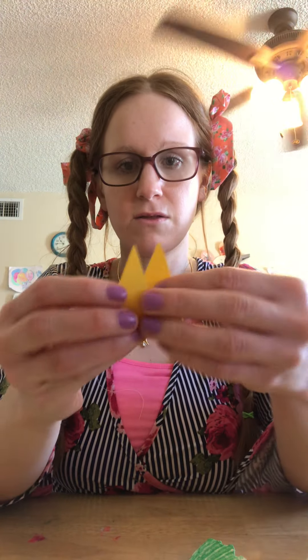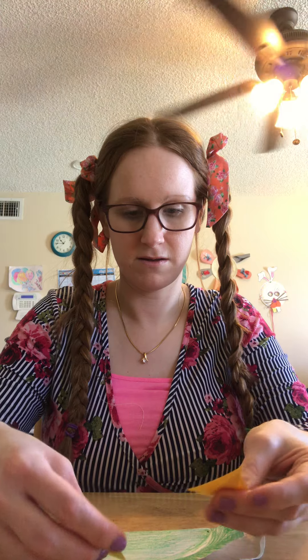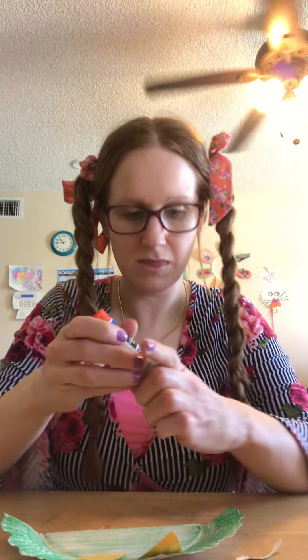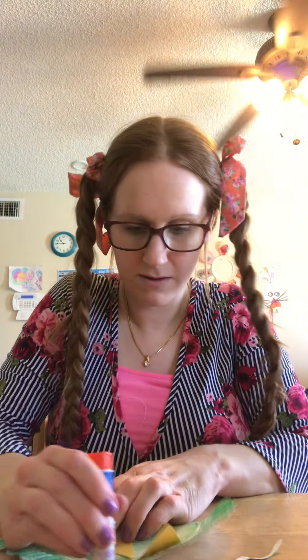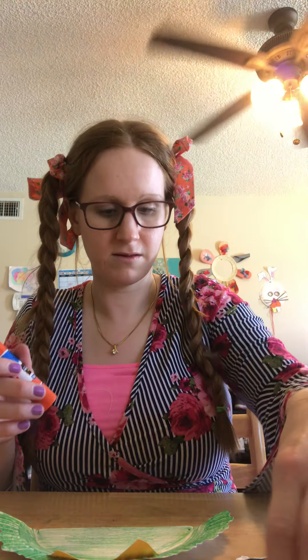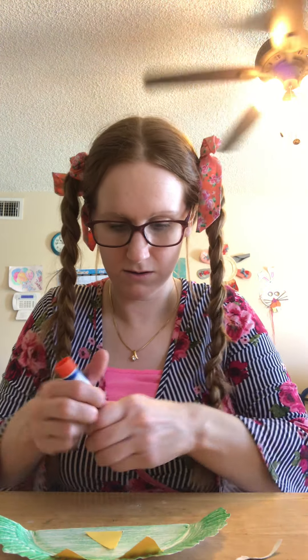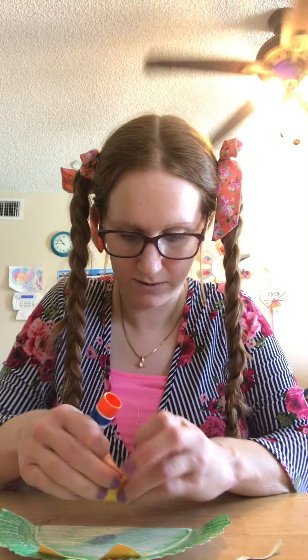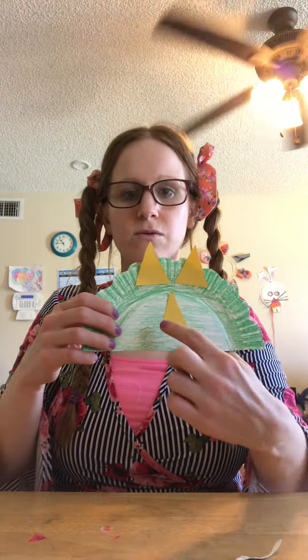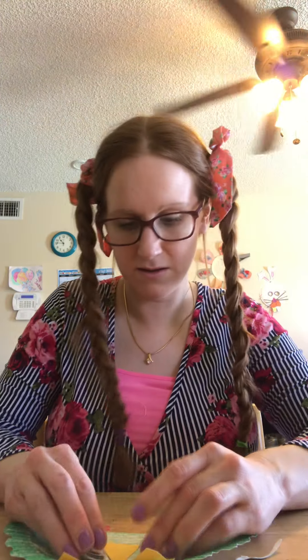So there's my three horns and then I'll put it on the frill. Put two at the top, and then put one here closer to the beak. One, two, three. And then put the eyes on.